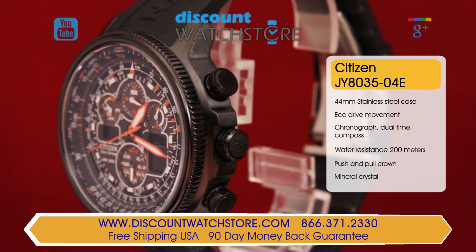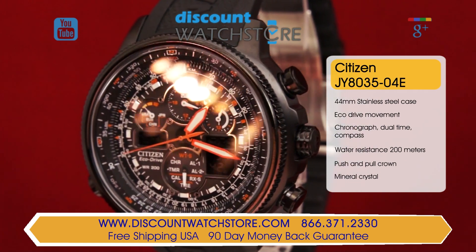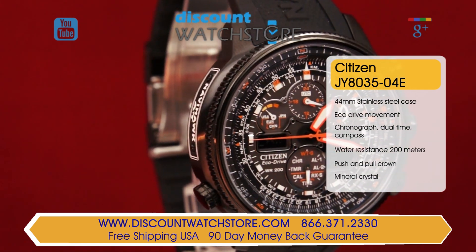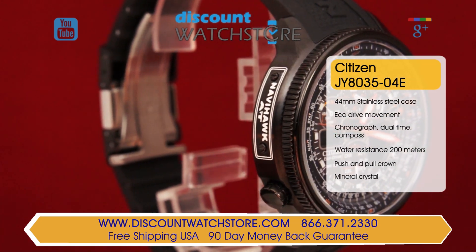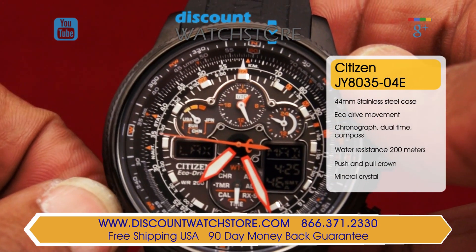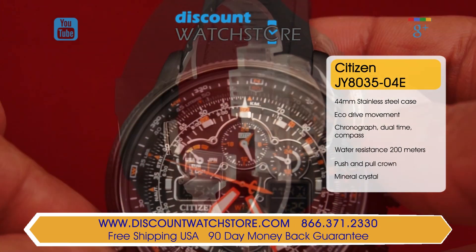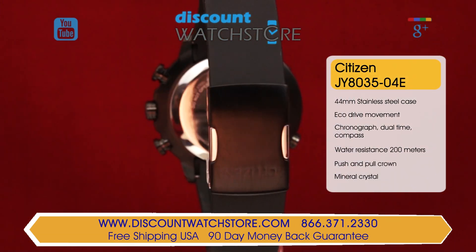Super functional, this Citizen is made from black ion-plated stainless steel. The case measures in at 46 millimeters across and a case height of 13 millimeters. This model carries a slide rule function that is operated using a bi-directional bezel. The watch is outfitted with a black rubber strap.